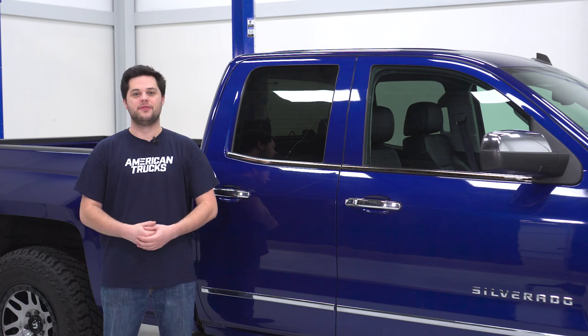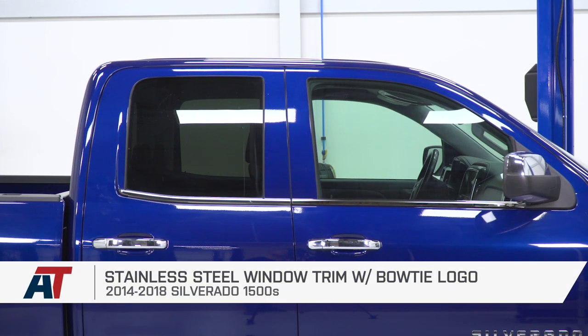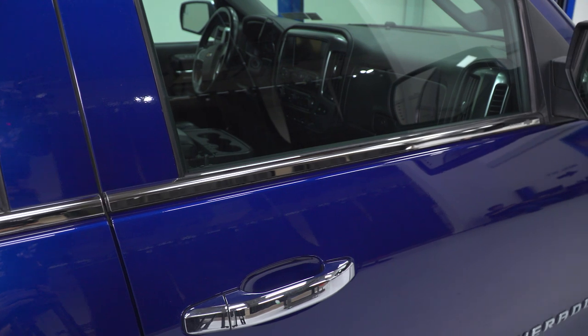And that is gonna do it for my review and install of the stainless steel window trim with Bowtie logo, fitting all 14 to 18 Silverado 1500s. Thank you for watching. I'm Joe — keep it right here at americantrucks.com.